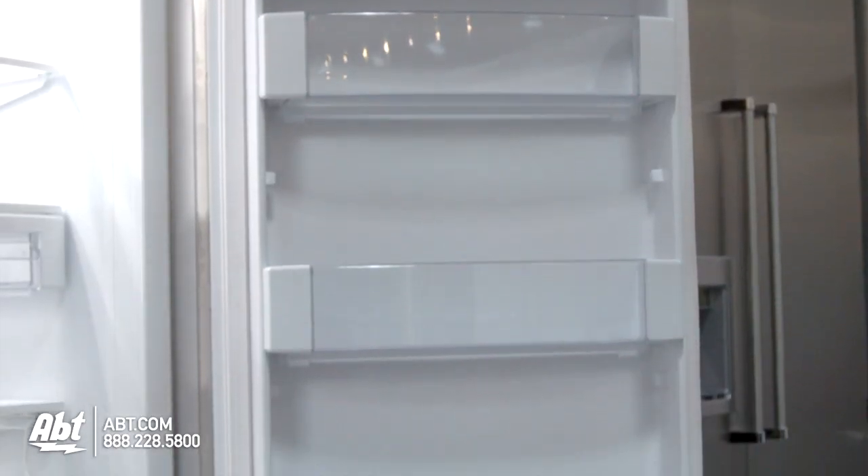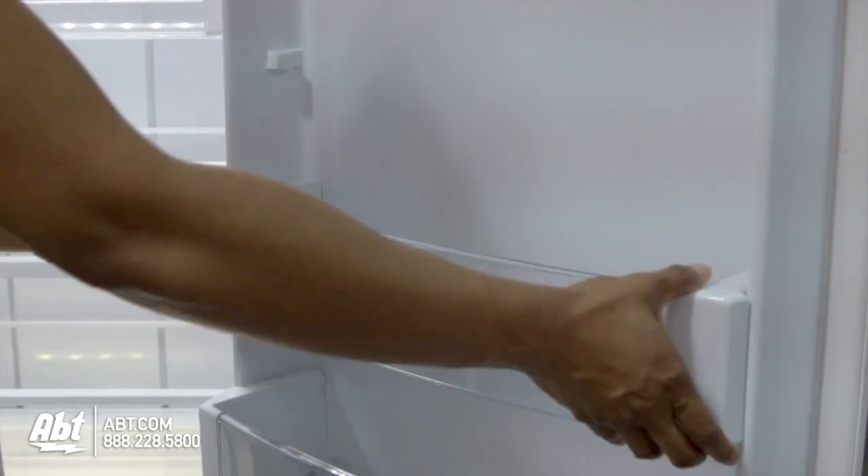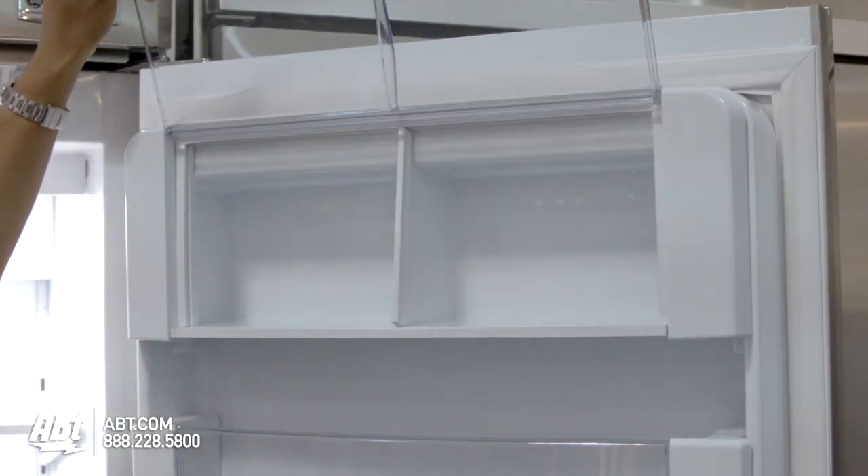In the door are four fully adjustable door bins. One is deep enough to hold a gallon of milk. All are easily removable for cleaning. The dairy compartment is also located in the door.